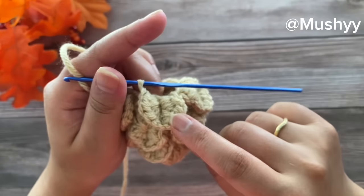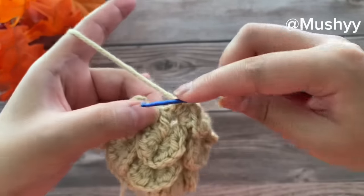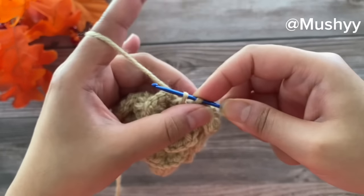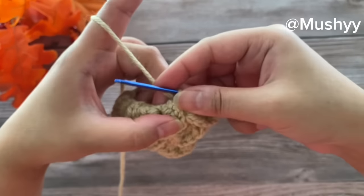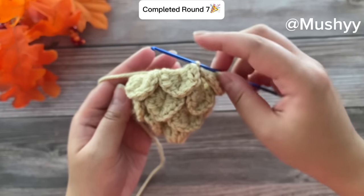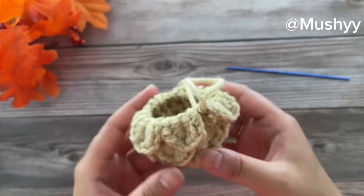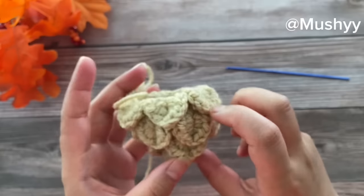Here I've reached the end of this round with my last petal worked. Join this round by working a slip stitch into the space between the next two double crochet sets. This completes our round seven. In round seven we have made a total of six petals.